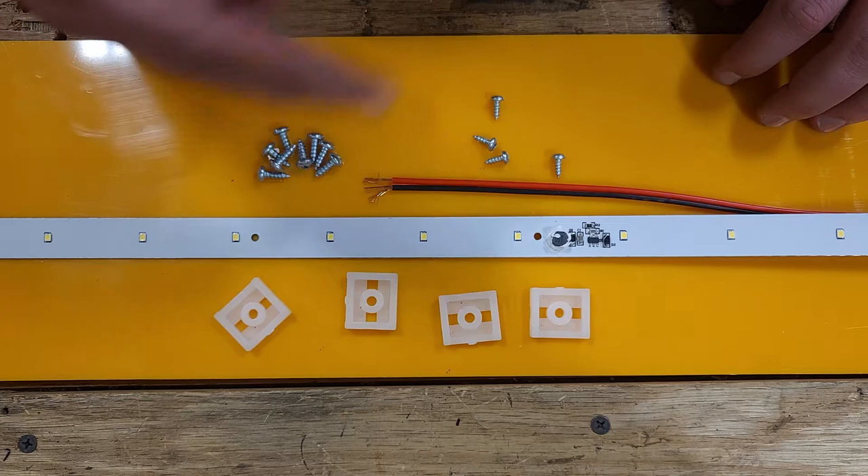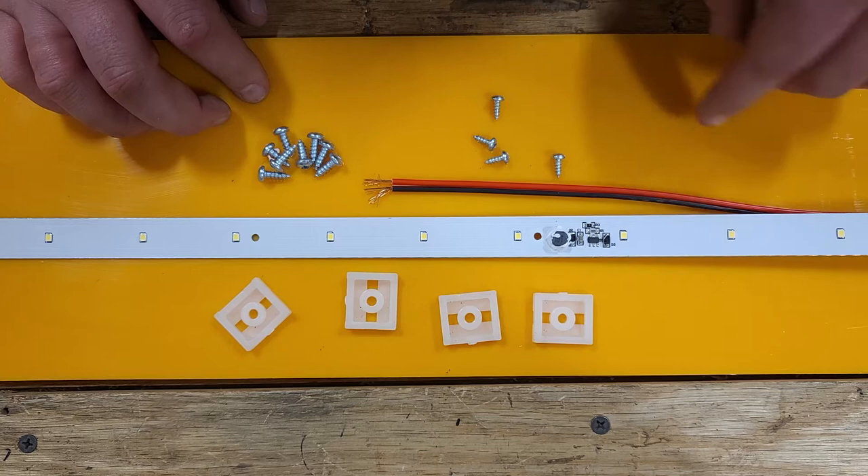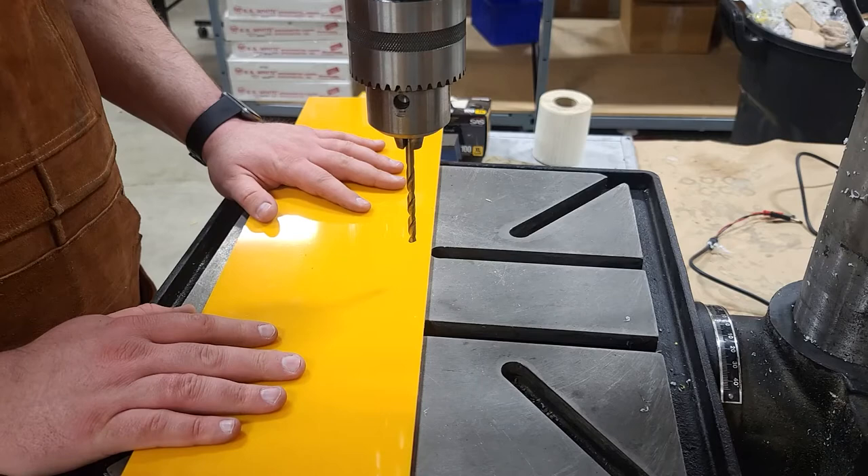So like always, before we get started, we're going to make sure we have everything we need. What we have here is our base, our LED strip, four support pieces for the LED strip and also to mount them into the base, the four screws for that, and our eight screws that are going to be used to mount the shell onto all this once it's all done. So let's get that started.